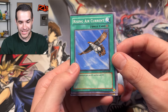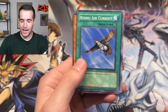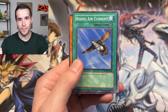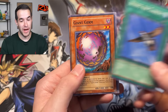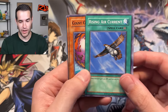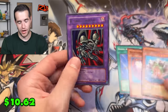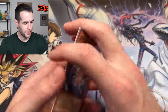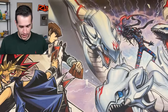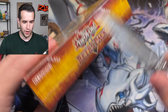Look at the miss cuts! Oh my goodness, it's nearly off the card. Somebody messaged me on Instagram saying Retro Pack 1 has great quality control — I think we may have missed something. That's okay though, this is a cool miss cut. Rising air current, Giant Germa — hopefully that foil. It is B. Skull Dragon — that's a rare. That's insane. I'm definitely going to put those to the side for a misprint binder. I have a misprint binder that's mostly little misprints like that that I've pulled for myself. Maybe one day I'll show you guys the misprint binder — let me know if you want to see it.